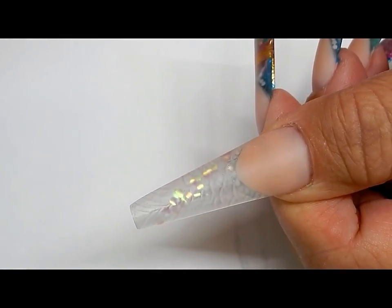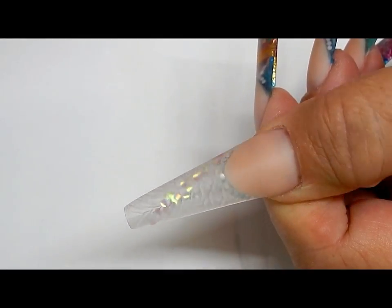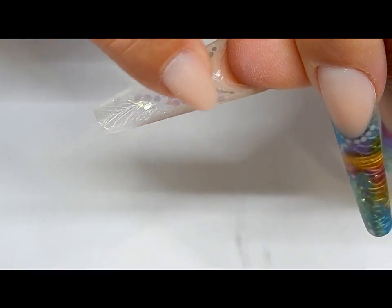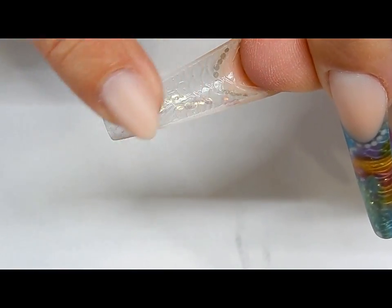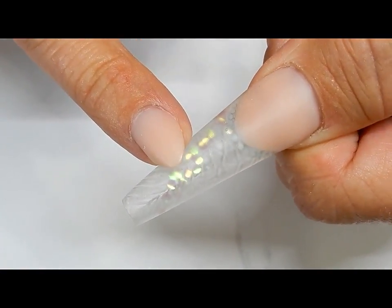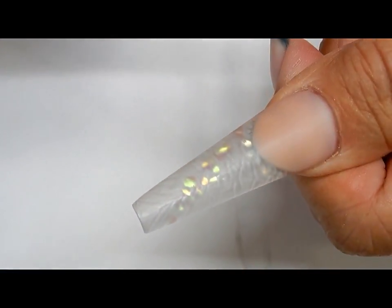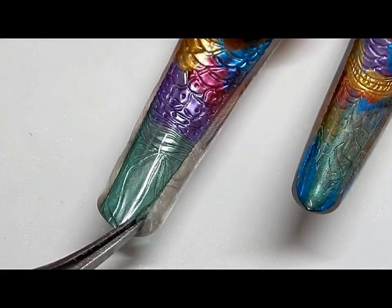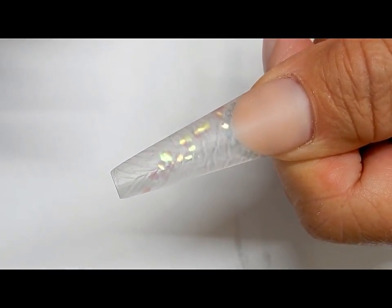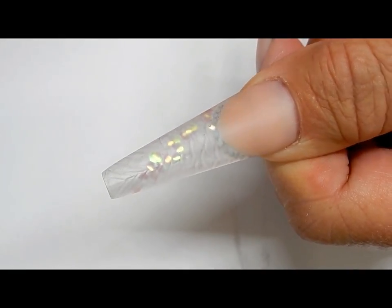You can't apply the polish underneath if you have filing left to do, because when you paint underneath the nail and seal it in, and then file and shape it, you're going to break the seal and the polish underneath is going to peel off. That's why you want to make sure all your filing and shaping is done before you paint.